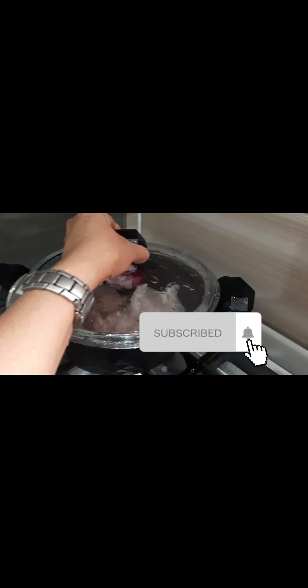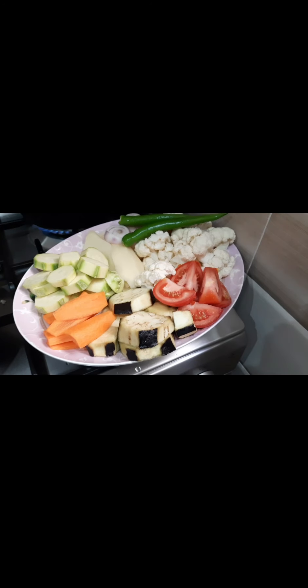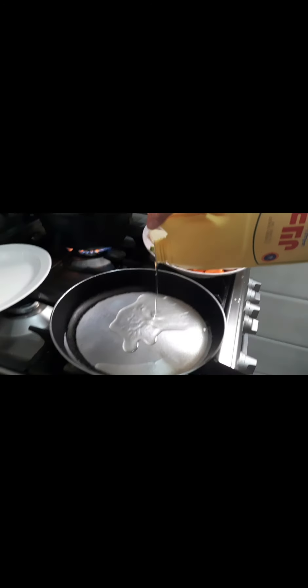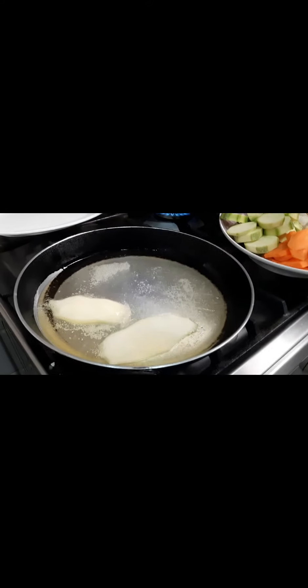After that, you have to clean and slice the chicken before boiling it. I've already boiled the chicken and I put onion in it as well. I also cleaned and sliced the vegetables. Next is to fry the vegetables. I put in the oil and once the oil is hot, I start frying the vegetables.